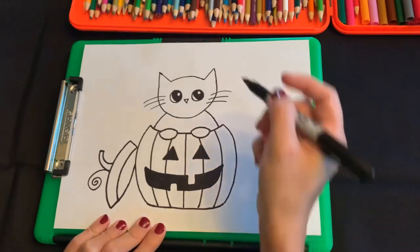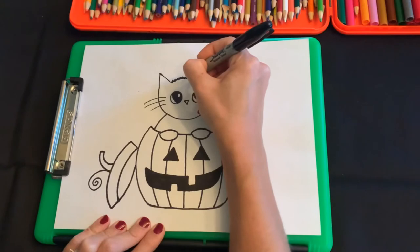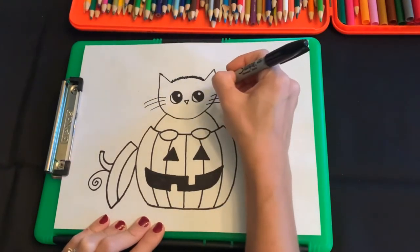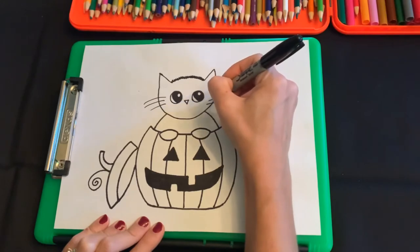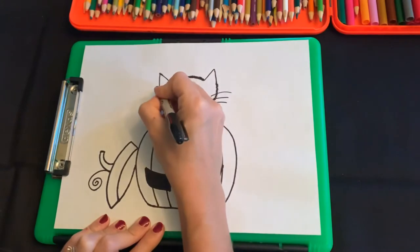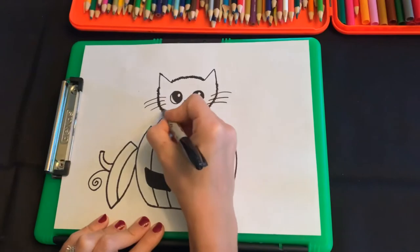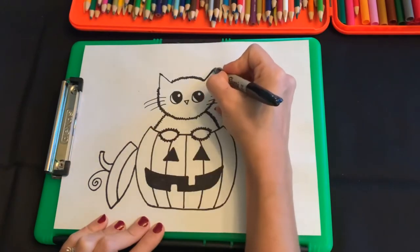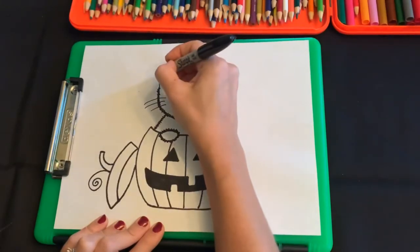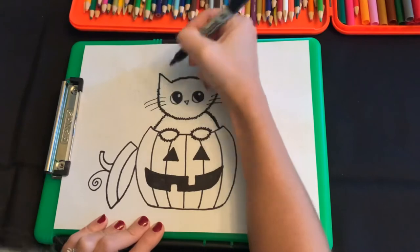Something that I like to do — you don't have to do this — but I like to do these little zigzag lines around the cat's body. I don't do his ears; I just do the top of his head, his face, the rest of his body and paws, and just leave the ears normal. It just kind of makes him look fuzzy — gives him that hairy effect. And I usually go over his ears a second time just to make the lines a little bit thicker, because I think it blends in better like that.